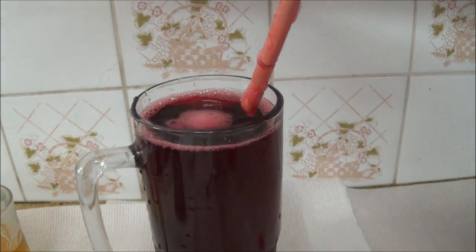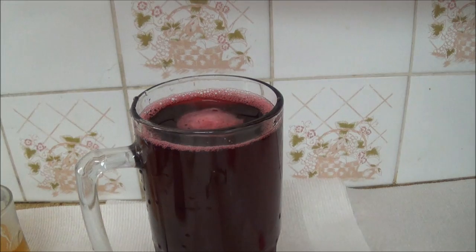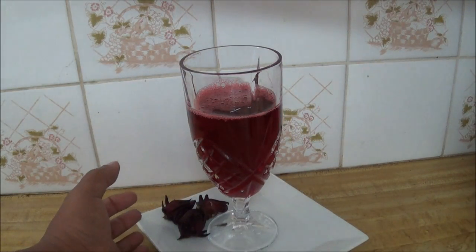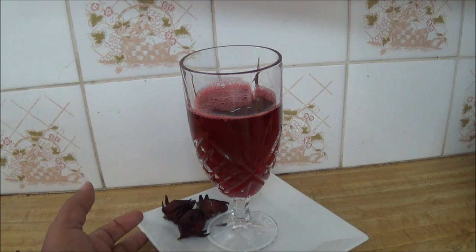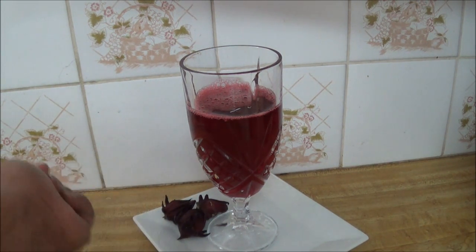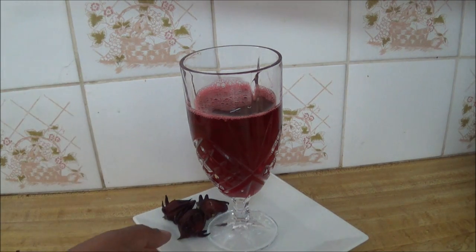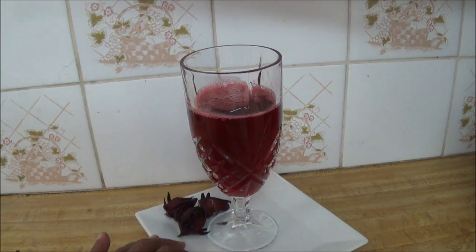I'll just taste it now and see if I need to add any more sugar, and that's it. Here you have a lovely glass of sorrel beverage. Remember you can add some alcohol if you wish — some rum — to give it that extra kick. But in my case, I just didn't feel like putting any rum today even though I had it in my list of ingredients.